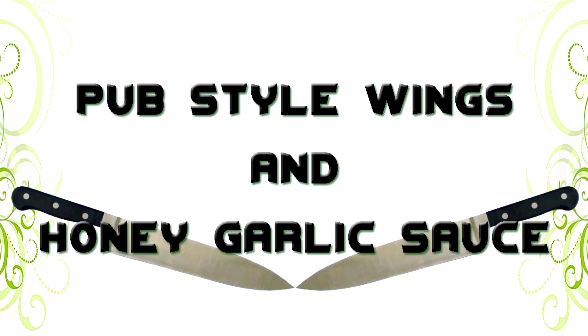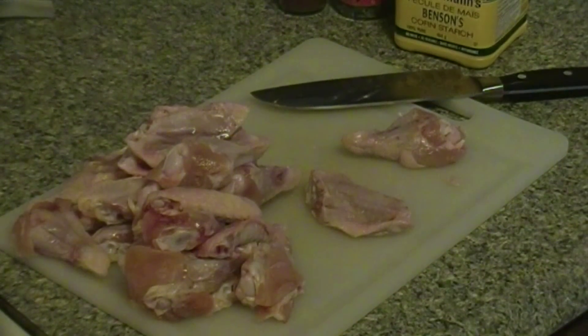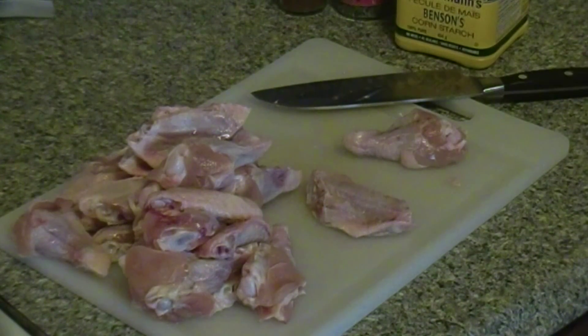Now I know what you're thinking — honey garlic sauce. Well, I'm not going to be doing a homemade from scratch one. I'm actually going to be just showing you how bars, pubs, and restaurants kind of thicken the sauce.